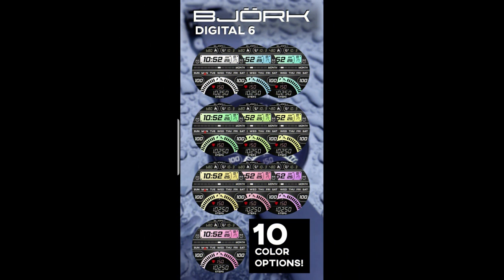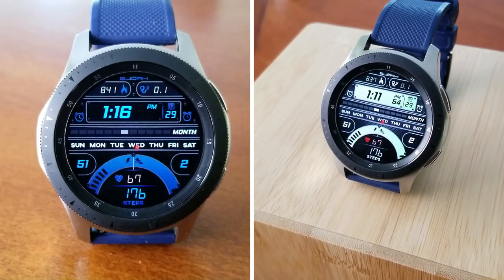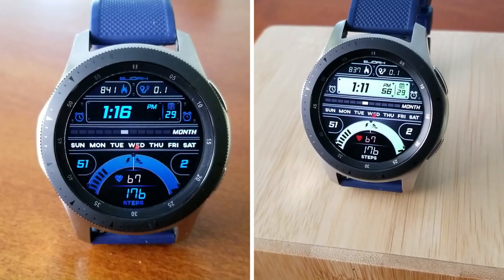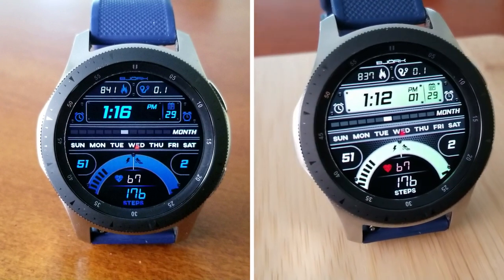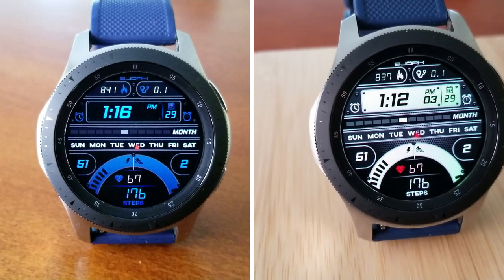That's just a quick recap of this completely free watch face from our friends at Bjork. Remember, this one is on a limited time promotion so don't delay too long in adding it to your Samsung account. If you need the direct link to it in the app store, make sure you click on the link below in our video description.